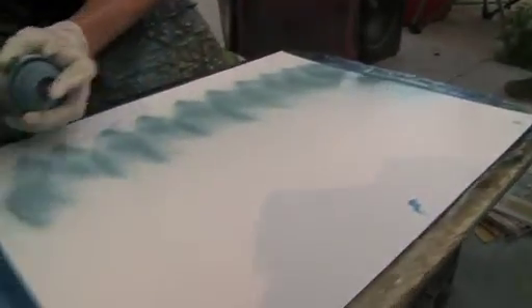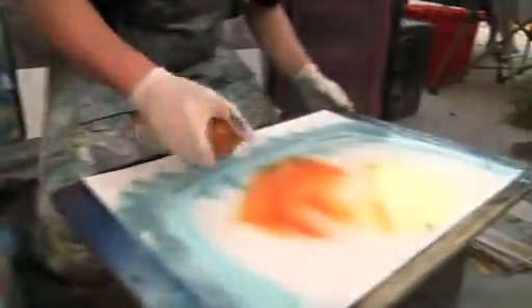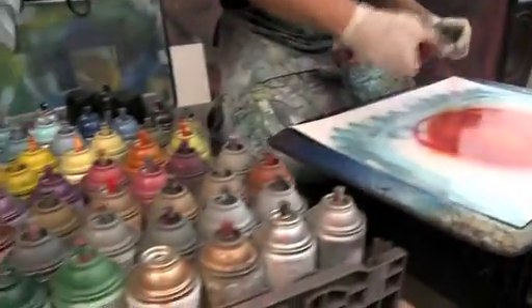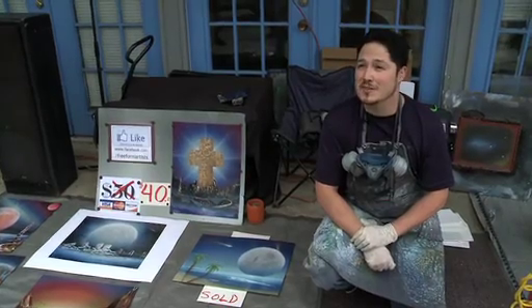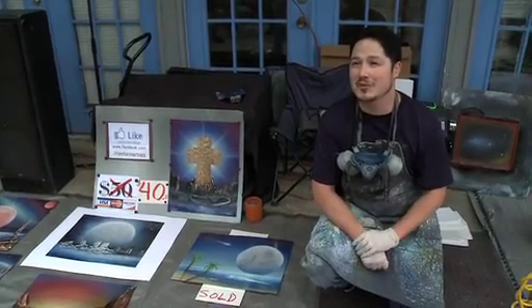I call it freeform art. It goes by a couple of different monikers though — spray paint art, techno art — but I call it freeform art because for the most part we're using a spray can that has very little control over its paint flow and nozzle shape. I like to manipulate the wet paint as I lay it down. I come out here primarily to take the stigma off of the spray can. I'm trying to take degradation to inspiration using this art form that I call freeform art.